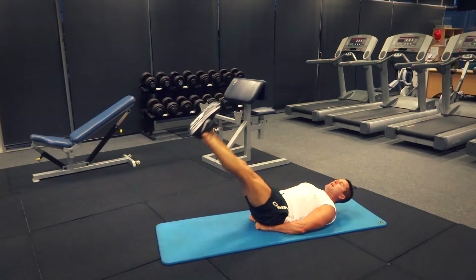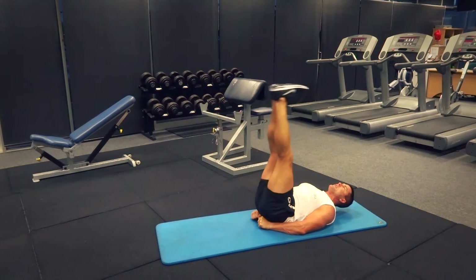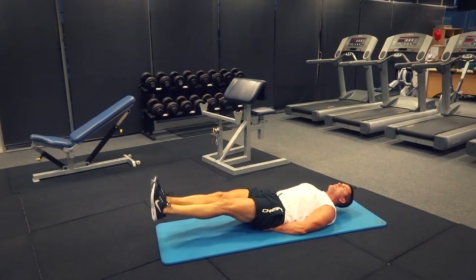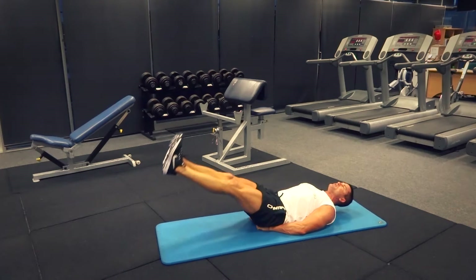We're going to bring the legs up as far as we can and then resist that weight as it comes down — all the way down, basically touching the ground, and all the way up. Everyone's going to have different ranges of movement with their hamstring muscles, so just bring them up as far as you can and then resist that weight as it comes down.